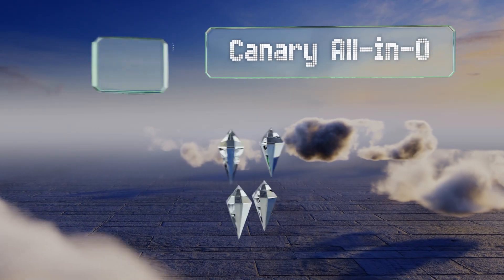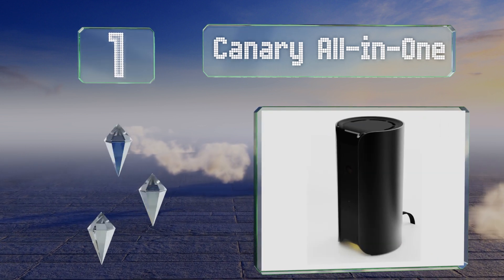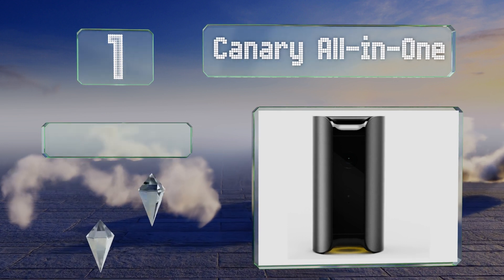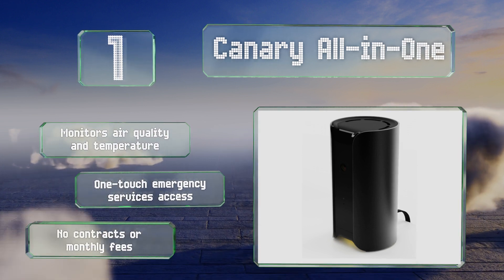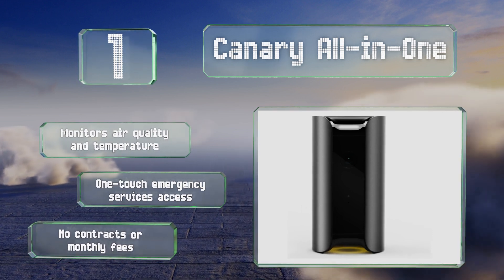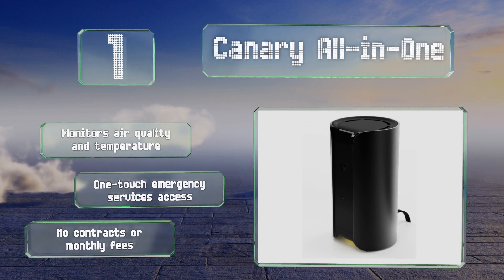And coming in at number 1 on our list, the Canary All-in-One sends notifications with HD video and audio directly to your smartphone. It offers good coverage thanks to a 147-degree wide-angle lens and night vision, and you can scare off a burglar with its 90 decibel siren. It also monitors the air quality and temperature, and provides one touch access to the emergency services. There are no contracts or monthly fees.